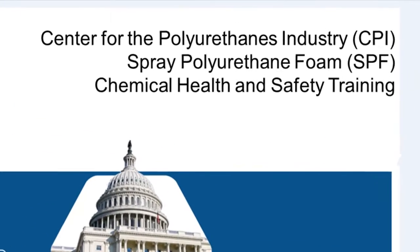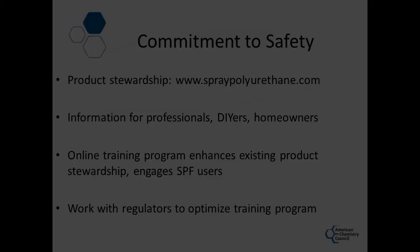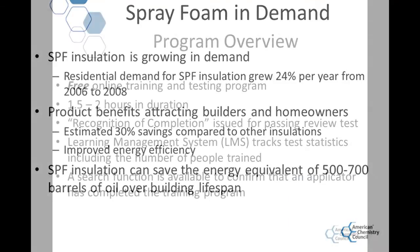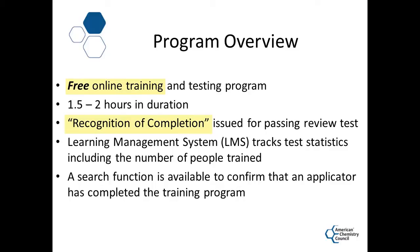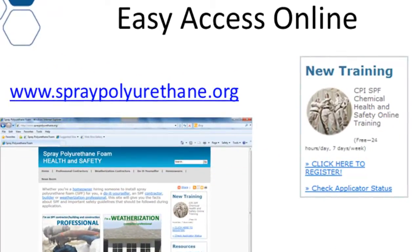Welcome to the new Sprayed Polyurethane Foam Health and Safety Training. We've seen an increase in the demand for Sprayed Polyurethane Foam in the last two years, between 2006 and 2008. Energy efficiency is important to everyone. We've developed a voluntary training program so that Sprayed Polyurethane Foam can be applied safely.